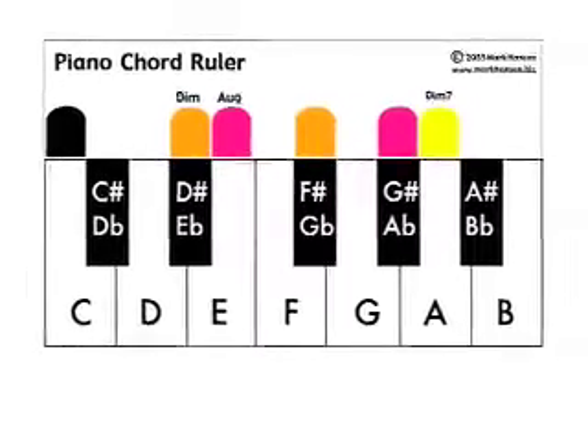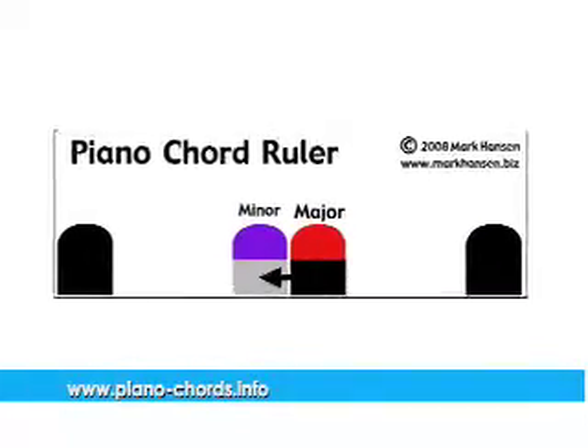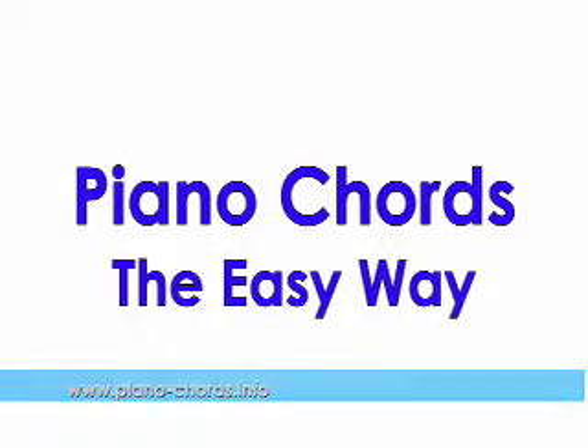More information about chord rulers, and how to use them to play simple song accompaniment, can be found at pianochords.info, and in the book Piano Chords The Easy Way.